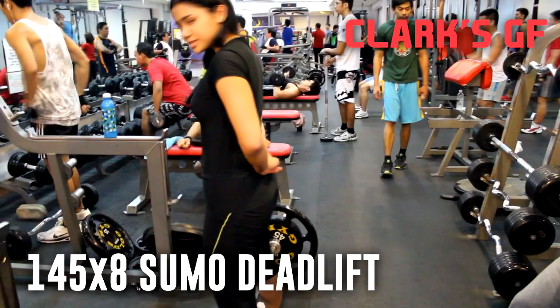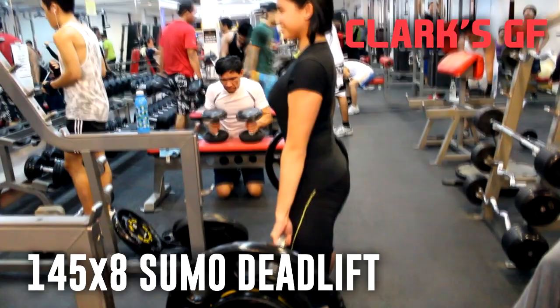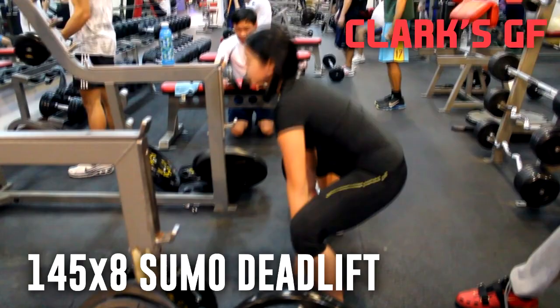Thank you very much for watching the video. Don't forget to comment below with suggestions, give it a like if you liked it, and subscribe if you haven't yet. Also, here's Clark's girlfriend proving to you that powerlifting and lifting heavy does not make a girl look like a bodybuilder.